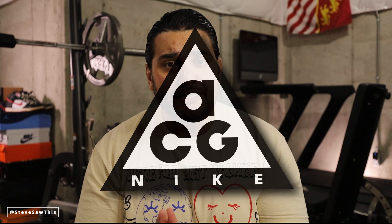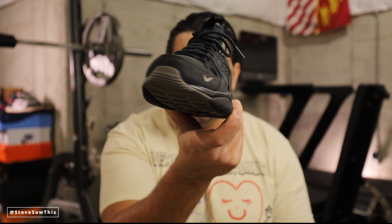ACG is definitely my jam — I love the ACG line, love the aesthetic. I've been wearing the Mountain Fly Gore-Tex basically every day for the last 20-odd days and I'm definitely going to do a 30-day review on those. They're amazing. So today we're talking about an ACG sneaker that has been reissued. I've been trying to get my hands on a colorway — I don't care what colorway — and I've been taking all the L's, but finally took the W on a pair in my wife's size. Today we're talking about the Nike ACG Air Moab.